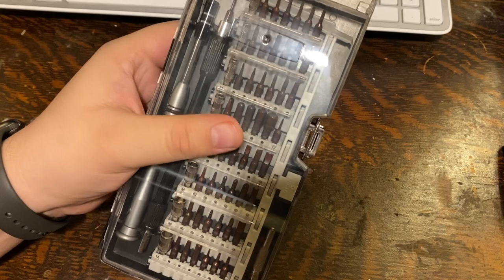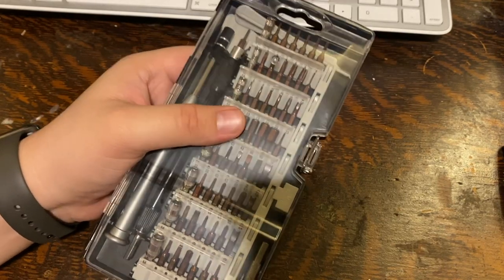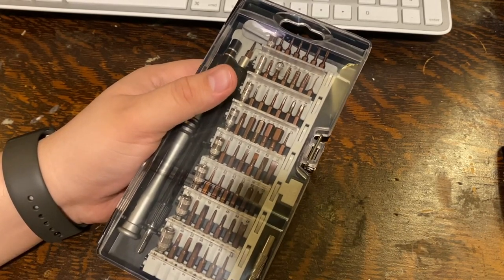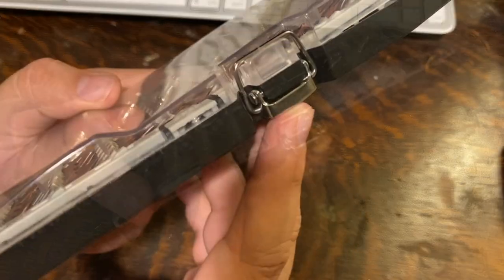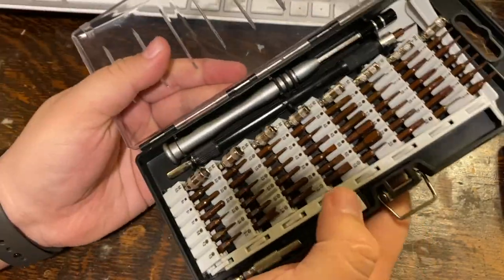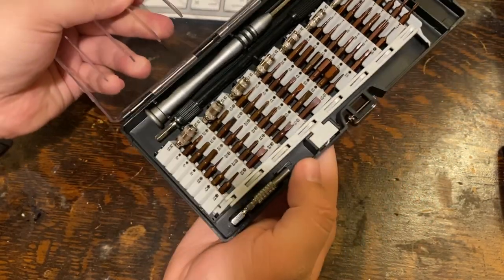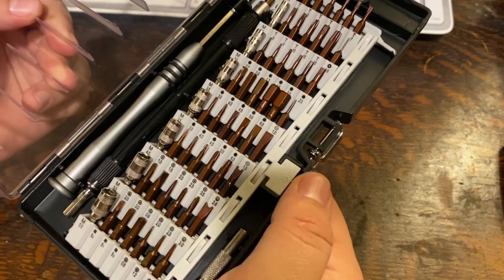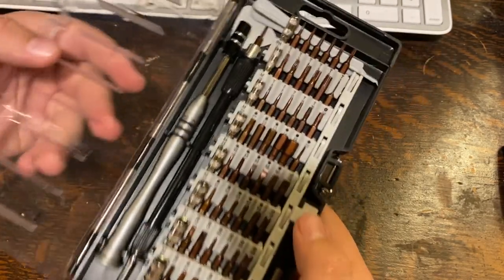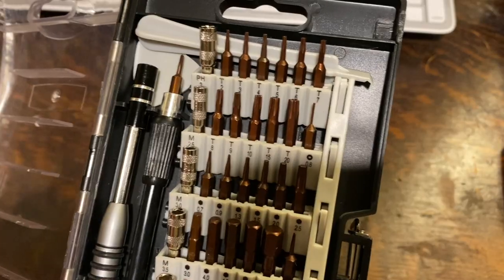All the little driver bits don't move inside the case. When I got this in the mail I kept hearing a shaking sound and thought all the bits had fallen out, but much to my surprise they were all in their place. On the side you can see the latching mechanism, which is made of aluminum and is very nicely constructed. There are slots for the different driver bits so they don't move out of place, and there's a button you slide back to bring up all the different drivers in a neat fashion. Each one is numbered and labeled properly, and you have bolt drivers in every row.